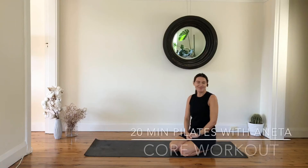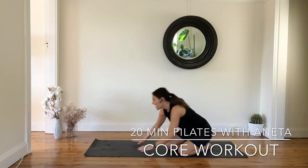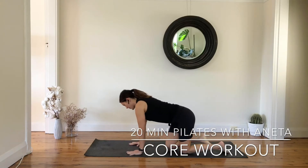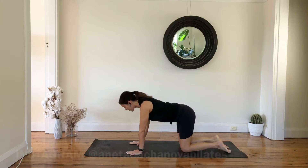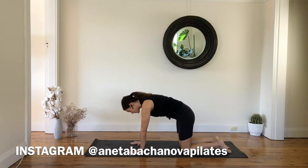Hello everyone, welcome to my Pilates class. My name is Aneta and today the focus is going to be on a course. Let's get started — we don't need any props, just your yoga mat. We're going to have your wrists underneath your shoulders, your knees underneath your hips. We're going to start with a cat-cow stretch.